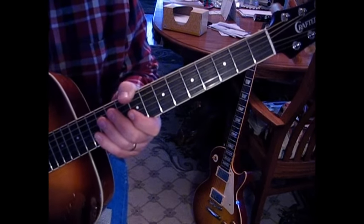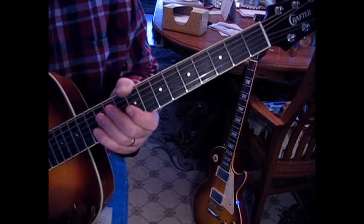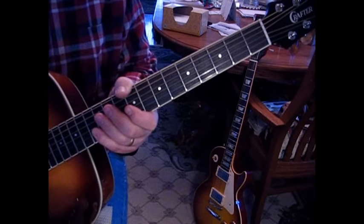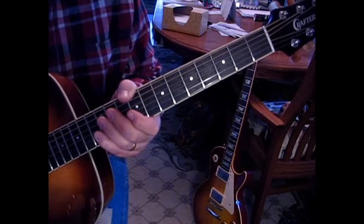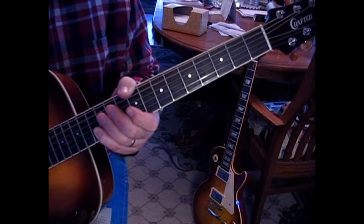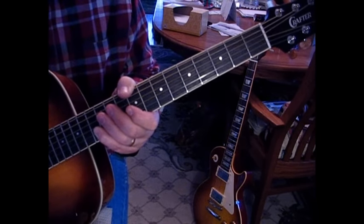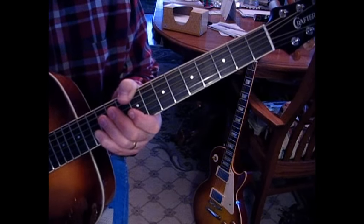Welcome to this David Bowie song, and I want to do this in honor of him. It sounds a lot easier than it is — there are a lot of little nuances you want to add to make the song original, or sound true to what people hear. There's an acoustic and there are two electrics, and we'll cover both, and we'll cover the lead.